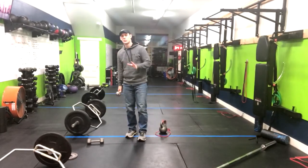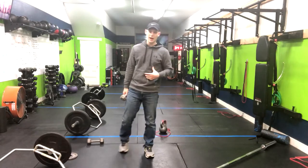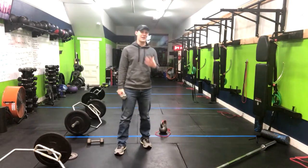All right, we've got a great rotation core exercise — gonna hit the obliques, gonna hit the upper abs, practically everywhere in your abdomen.